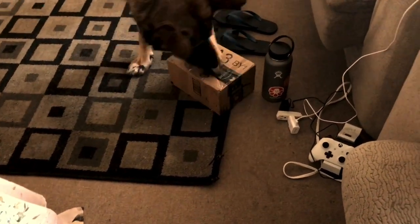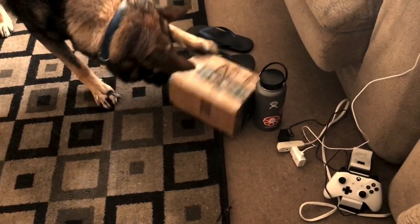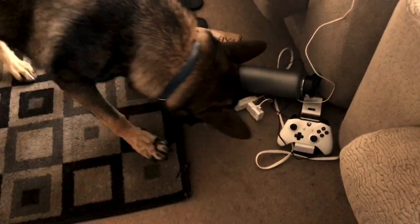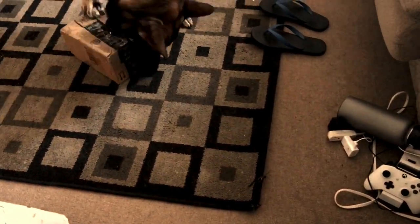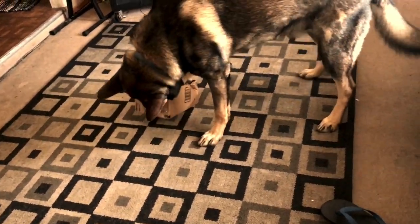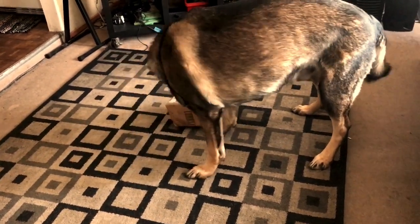He saw me when I put those sheets inside, so it's like he's excited to get it. This is a good way for him to play — to solve like a puzzle or something. It's going to challenge him mentally as well. So our sheets are inside.